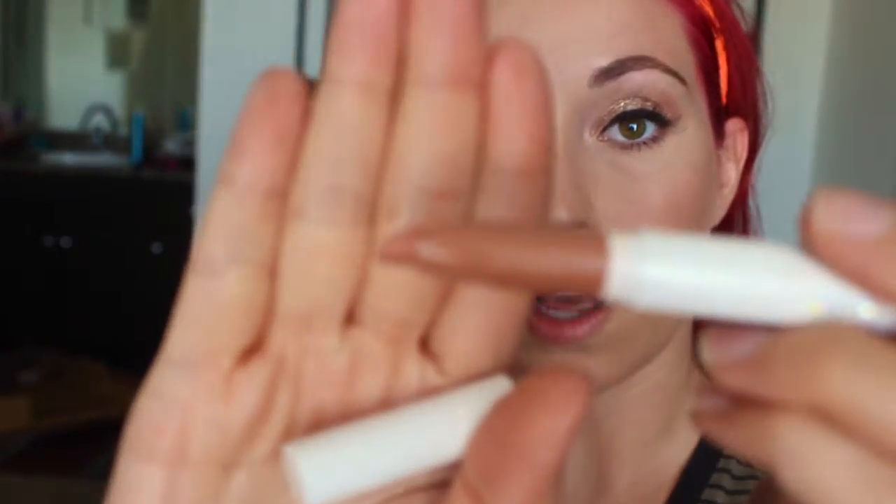For lips, I'm going to be using the ColourPop Lippie Stick in Cookie Matte. It's a really pretty neutral color. I'm just going to put this everywhere.